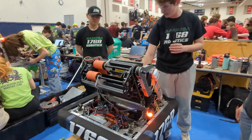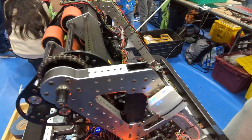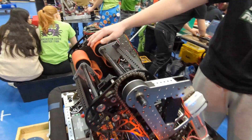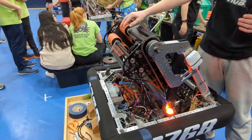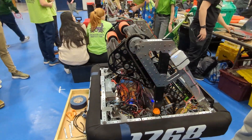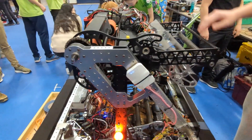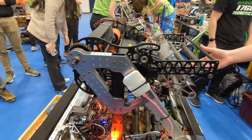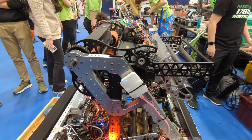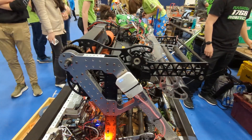So to accomplish the main goals of the game, we have our shooter, which is in charge of shooting into our speaker. We have our loader, which is in charge of feeding our shooter. This loader is in charge of taking in from the source, from the player input, and also eventually it will be in charge of scoring into the trap.